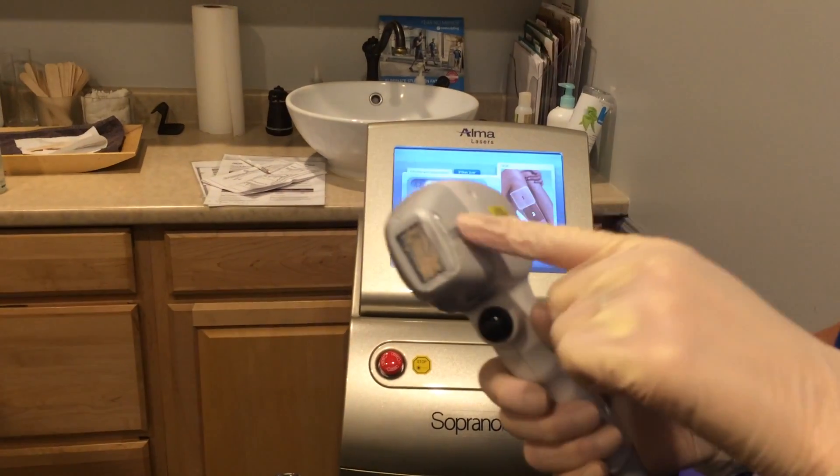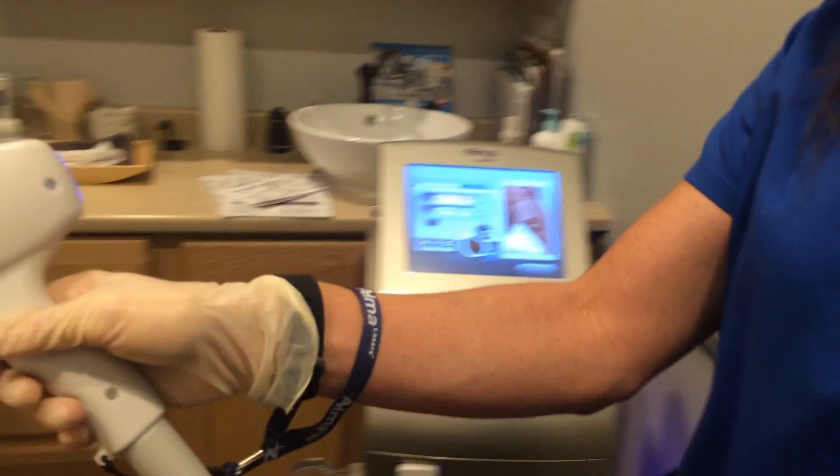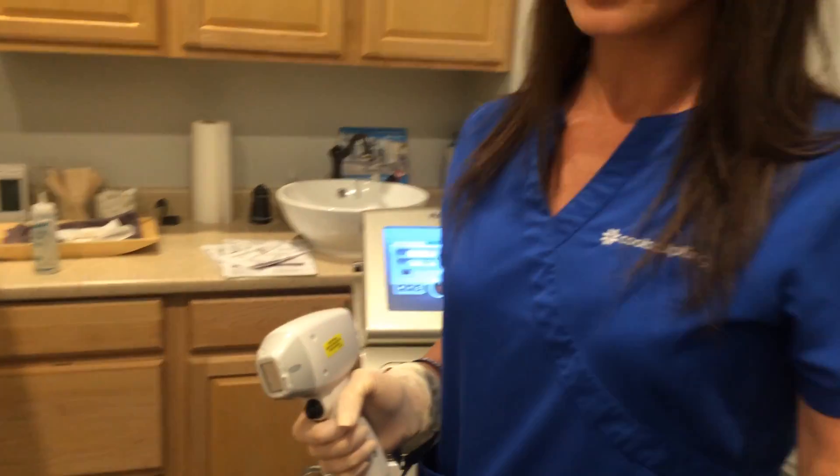It has this awesome, really cooling — actually it's a frozen tip. Feel it, Lydia. Very cold! Which eliminates the need for a cold air blower.